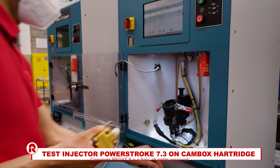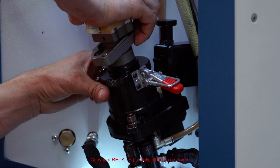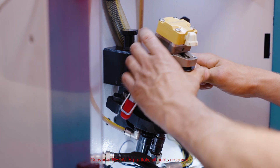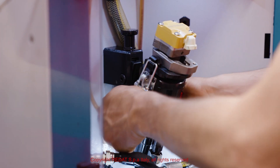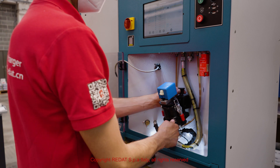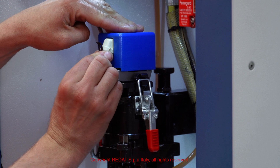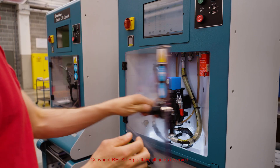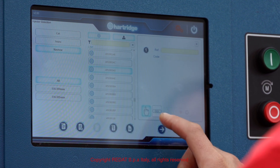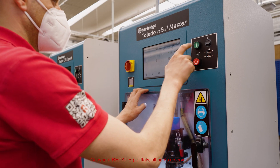We will now demonstrate the testing of the PowerStroke 7.3 injector on the Hartridge test bench. We mount the injector in the corresponding adapter on the Hartridge test bench. Through the touch screen, the make and model of the injector can be selected. By pressing start, all the tests are performed automatically.